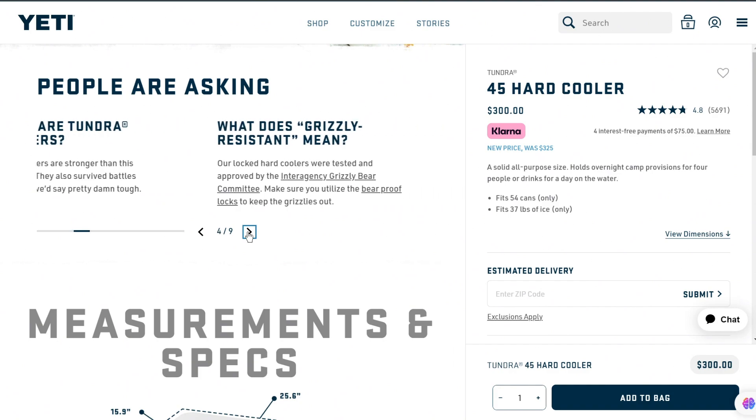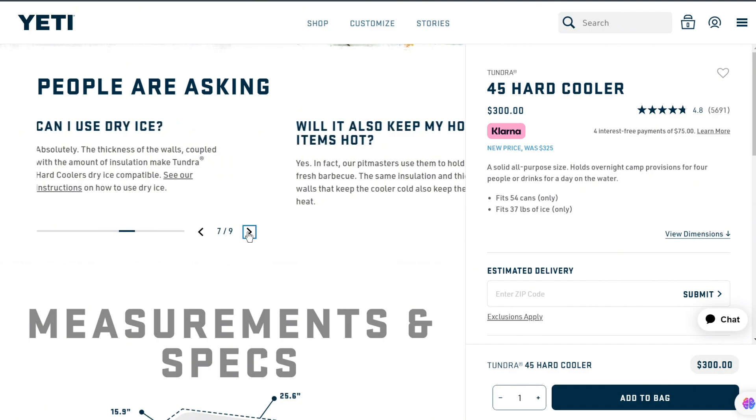Thus, you should buy the Yeti Tundra 45 for your outdoor expeditions. Thanks for watching!